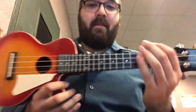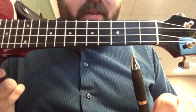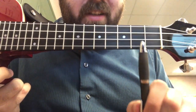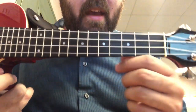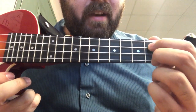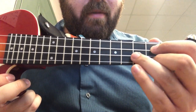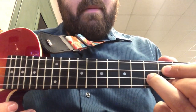Let's take a look at the fretboard. For the G chord, we are going to use the second building and the third building for our fingers. On the second building, we're going to have our index and our middle finger on the first and third floor — we're going to skip that string. On the third building, we're going to have our ring finger on the second floor.